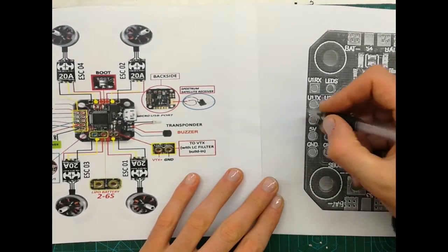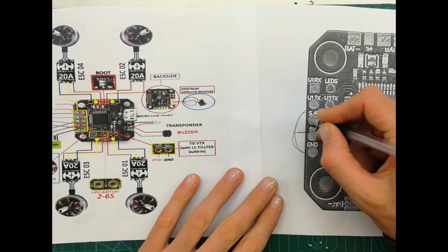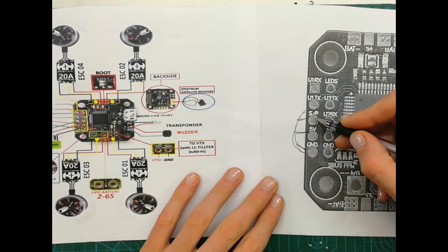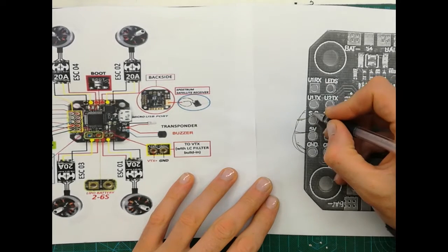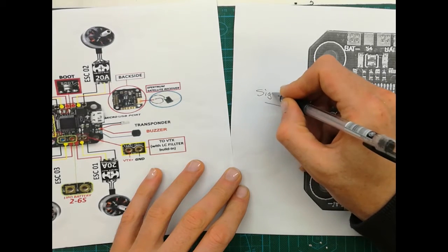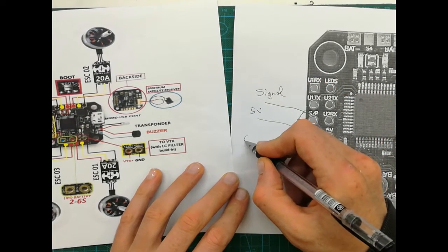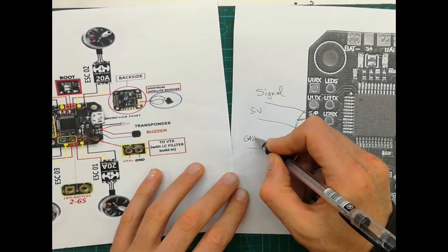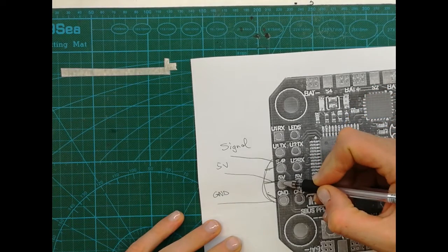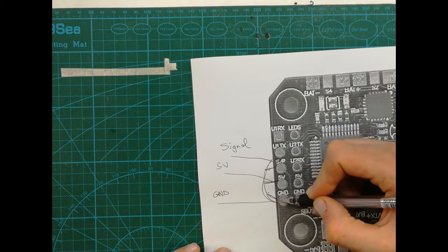From that signal label, we can see it refers to PPM or S-Bus. So these three solder points are for PPM or S-Bus. 'S' stands for signal, which is here. Then five volts, and ground. Sorry for my writing, but: white wire is signal, red wire is five volts, and black wire is ground. All we need to do is solder these three wires to these three solder points.